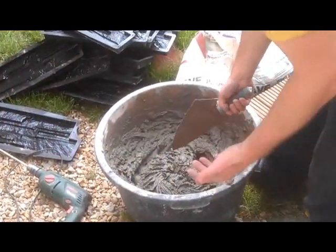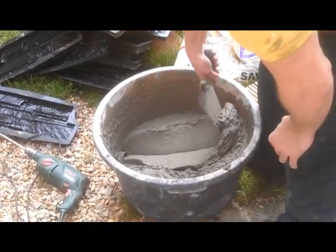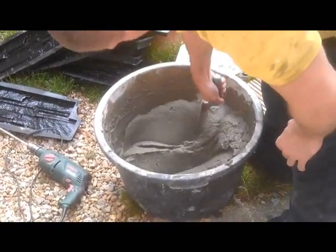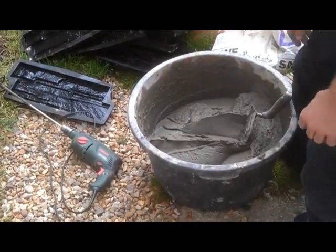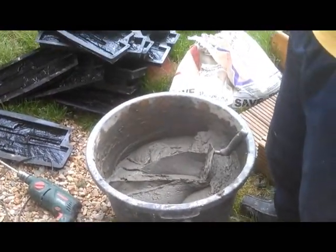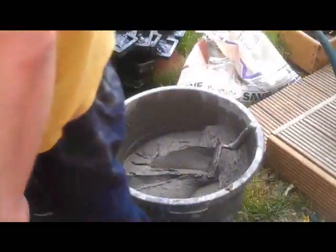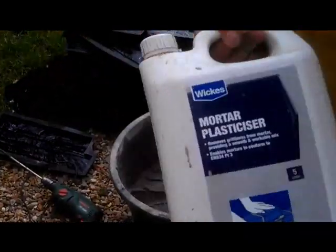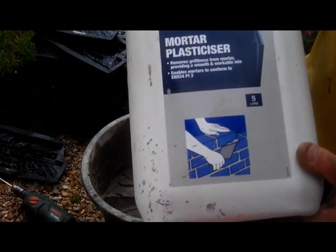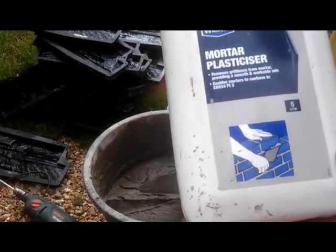I will basically make sure I need a little bit of air, but still it's the same way. What you add: you add four parts of sand, one part of cement, water, and mortar plasticizer. You can buy that in any DIY shop.